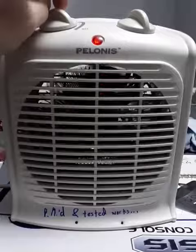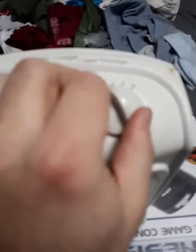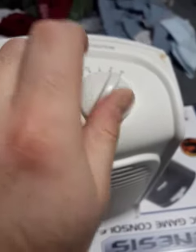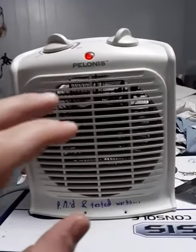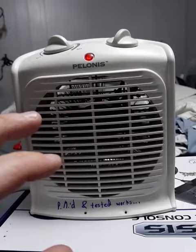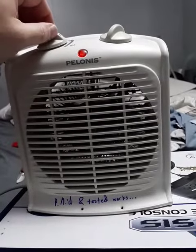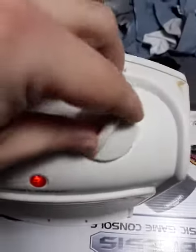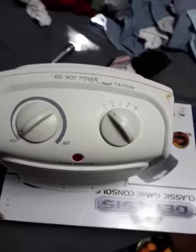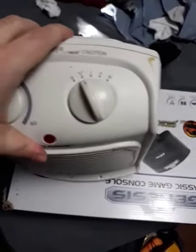There's the fan — putting this on heat now to see if any smoke comes out. No smoke, but good heat, just like brand new. And the safety switch works.